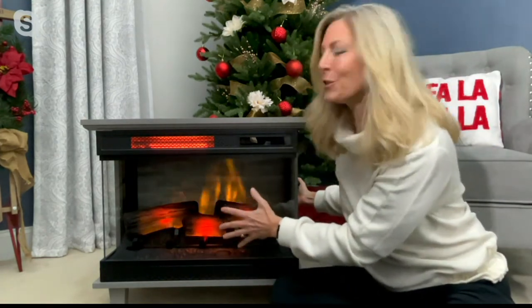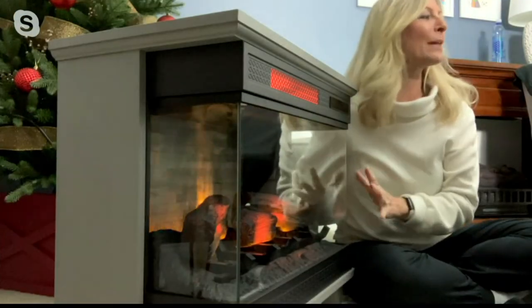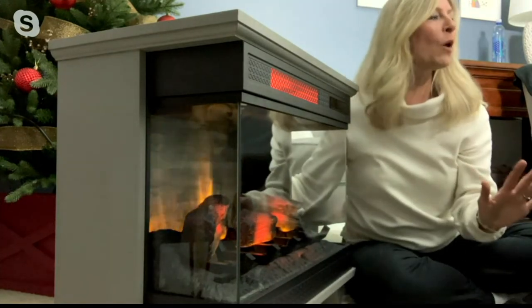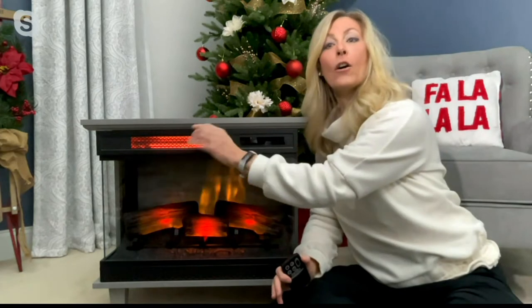We've taken 14 inches — our deepest heater ever — to develop the most incredible 3D flame effect. You can see the anatomy of the logs, they're three-dimensional, and that flame flickers and dances projected on the back of a faux stone background. It's behind three sides of glass so you have a beautiful view wherever you are in the room. The heating technology is infrared — it will heat a thousand square feet, a 50 by 20 foot space, without drying the air.